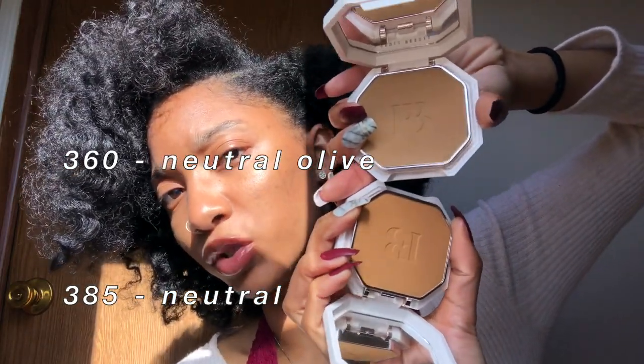Up top we have color 360 and on the bottom we have color 385 — you can clearly see the differences between those two shades. Before I apply this foundation, I'm going to spot conceal using my Fenty concealers. I'm taking color 385 to conceal my hyperpigmentation, going in with 360 to highlight my face a little bit, and going in with 350 underneath my eyes to get these bags.